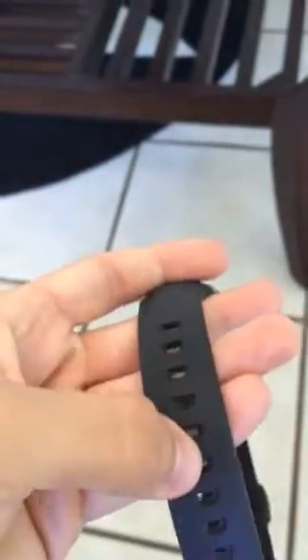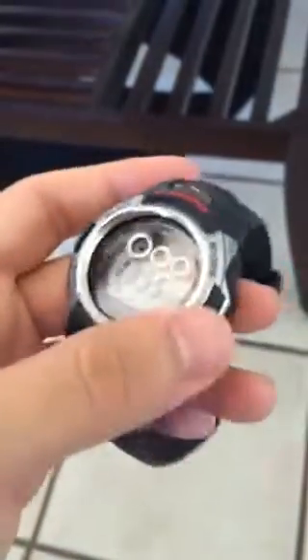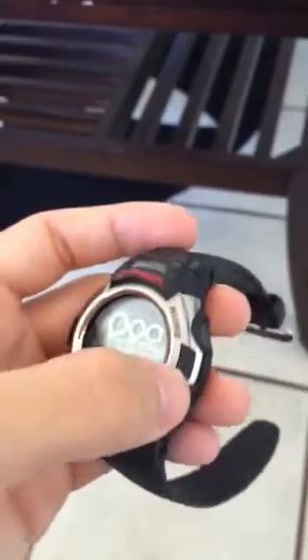Another thing I liked about it is the band — somewhat like a flexible band. Not a cheap feel to it whatsoever, but a good feel. This part here is metal, which is not plastic. A lot of Casios are plastic right there.